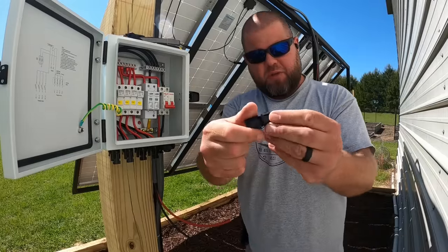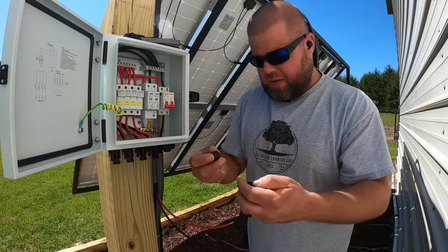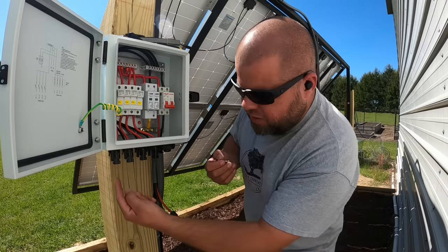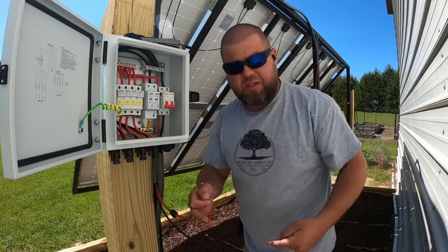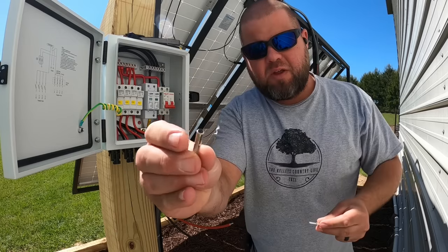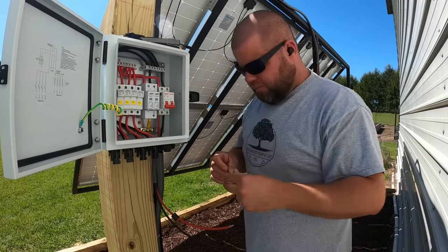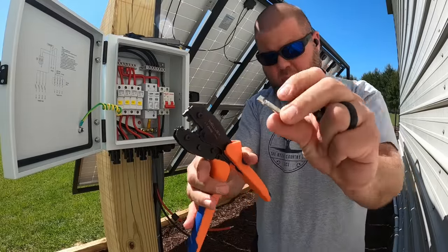This is pretty simple to do. Take one of your MC4 connectors. Go ahead and put the twist-on cap down the wire and then take your connector. Make sure you look at the underside — I'm connecting positive right now. Looking on the underside and seeing what type of connector is on the positive side: it's a little pin-style connector. That means I need to use the female receiving end — it'll slide over that. Make sure you're crimping on the proper connector. I have a cheap pair of ratcheting connectors made just for crimping these, with all the different sizes. I'm using the largest size.